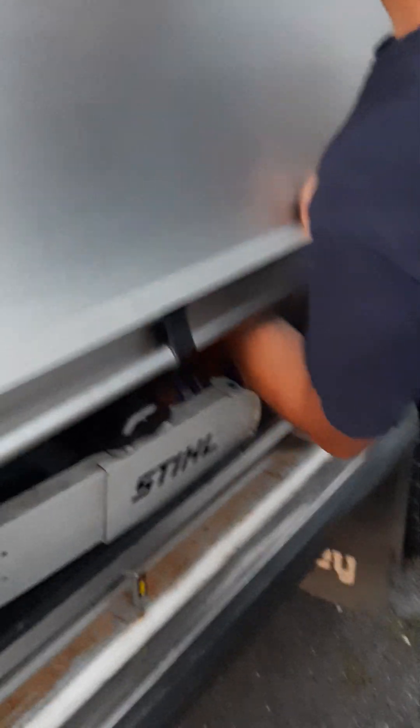Trench rescue. These compartments — what's in this? We got a little everything in here: chainsaws, gas, wood blocks up there.